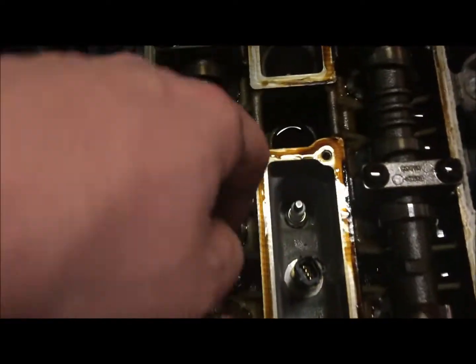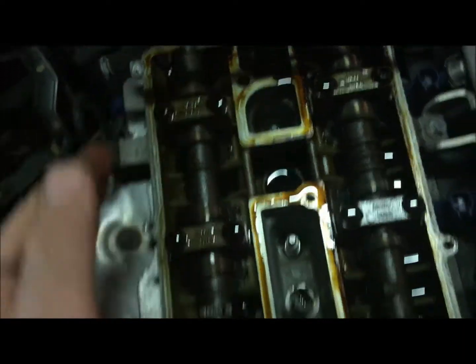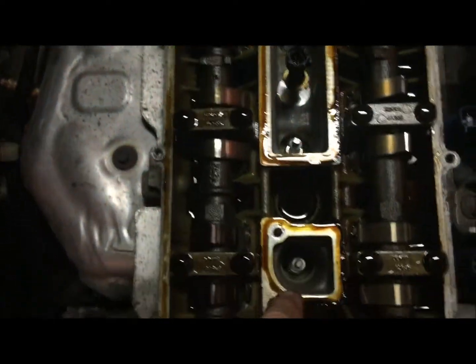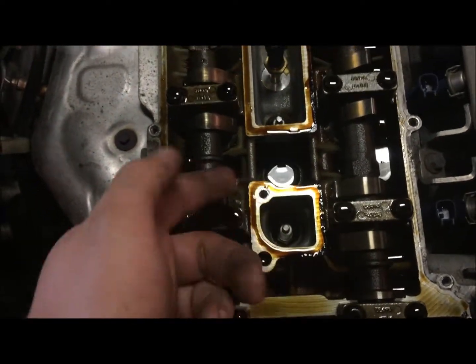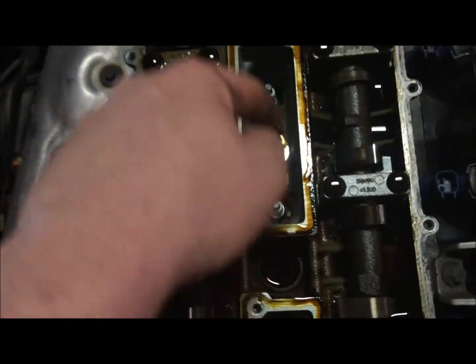But yeah, it was leaking around all of these - it wasn't leaking to the outside of the engine. All of these spark plug wells, because when I went to change the plugs, most of the spark plugs had a bunch of oil especially on these inside ones.